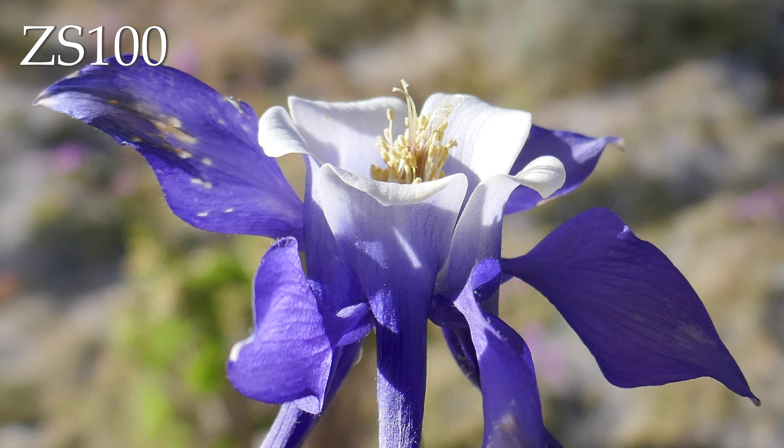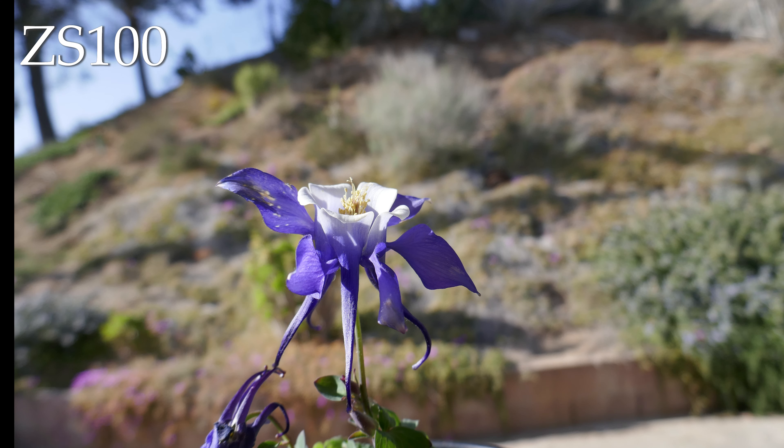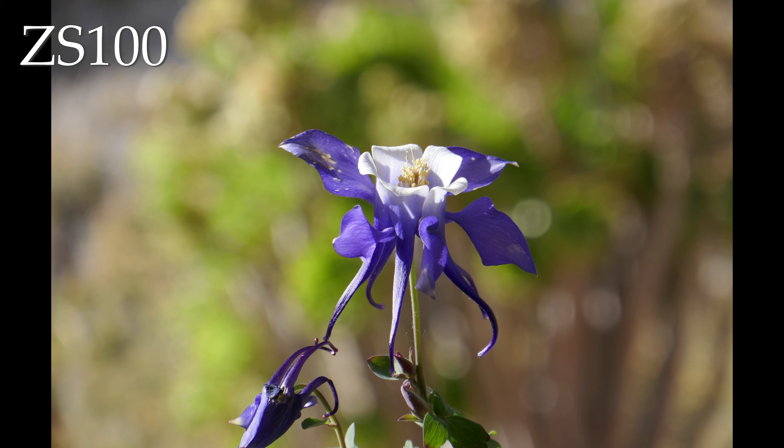As far as the bokeh, I want to show you something kind of interesting. Here's a similar composition, but with a little bit more zoom. The last picture was at the widest, here's the most telephoto, and you'll see that the bokeh is much more pronounced — even with a more narrow aperture.